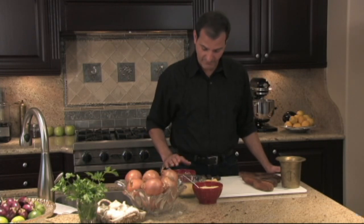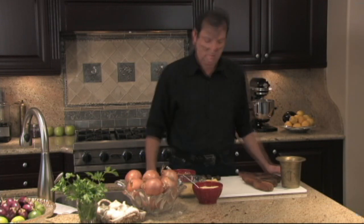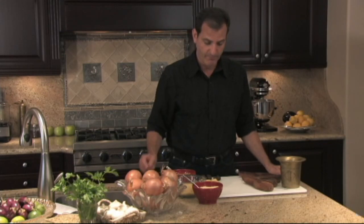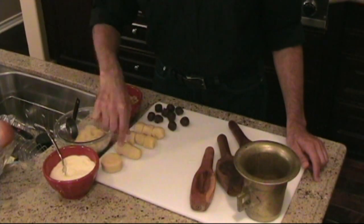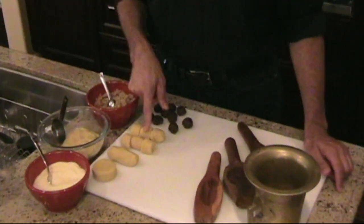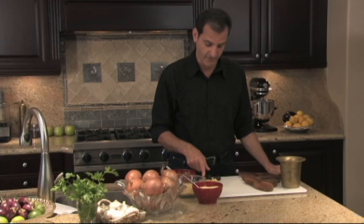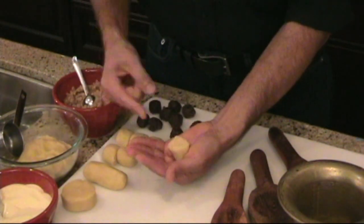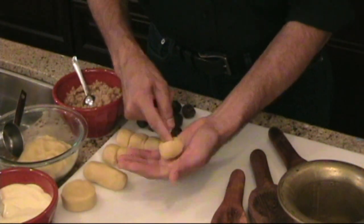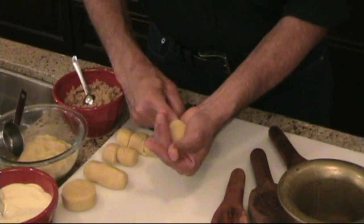I've already prepared everything else — I've got my walnuts. We're going to do a couple of samples of the date and walnut; the procedure remains the same for all these cookies. I've already portioned them into a quarter-cup portion, rolled into a three-inch cylinder, and cut into three pieces. Each one is a portion for one cookie. Pick up one portion, place it in your palm, and with your index finger go ahead and pierce it, then gently press it as you rotate it in your palm and open it up.